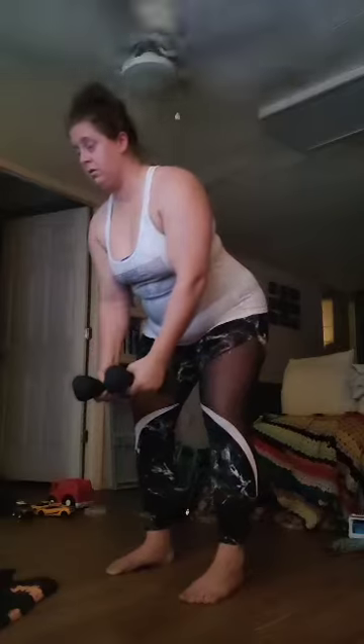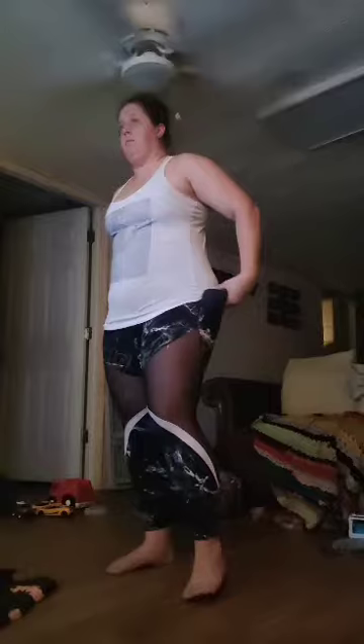You guys got this. Leading with your elbows, bring it right back. Last one, all the way up. And set it down. We go straight into curls.